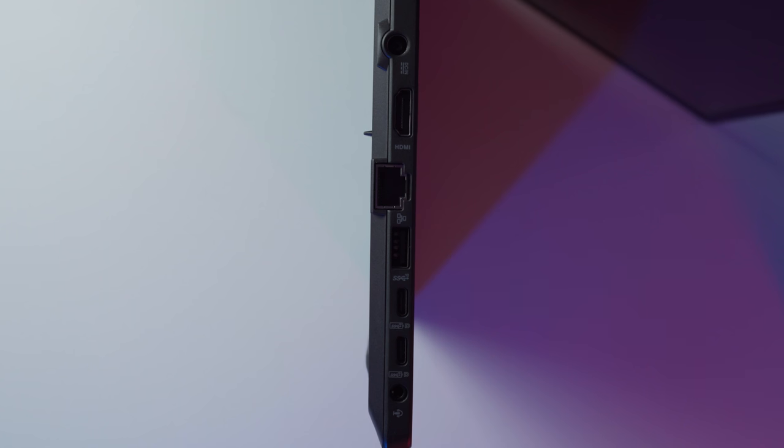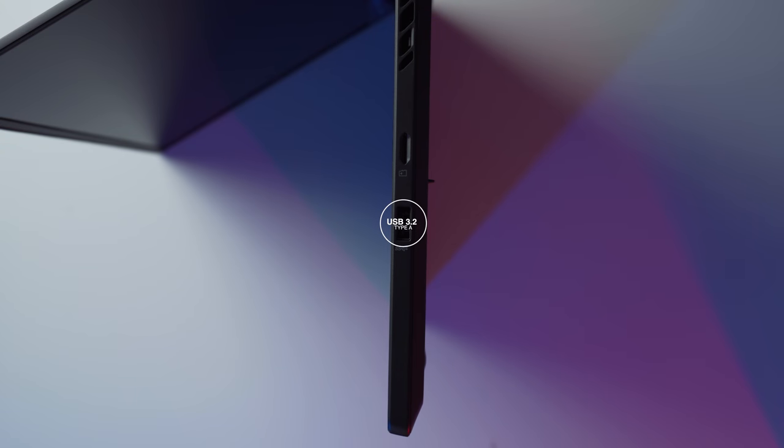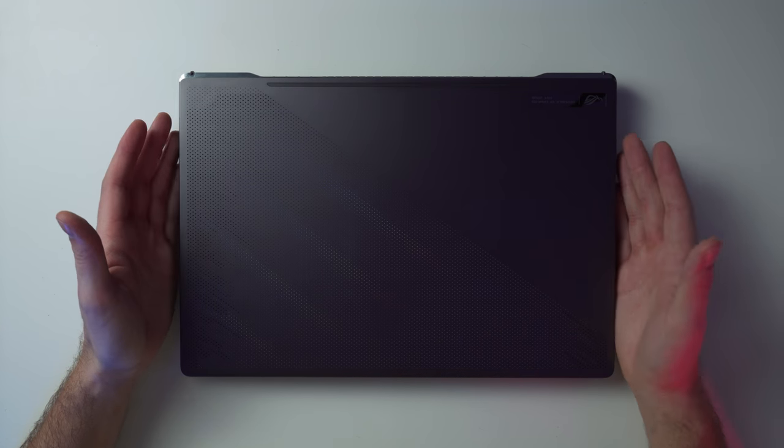Let's talk about the IO. Starting from the left side back to front: a power port, HDMI 2.0, RJ-45 Ethernet, USB 3.2 Gen 2 Type-A, a pair of USB 3.2 Gen 2 Type-C with DisplayPort 1.4 and Power Delivery 3.0, and a 3.5mm audio jack. On the right side: USB 3.2 Gen 2 Type-A, a micro SD slot — wish it was full-size — and a Kensington lock.